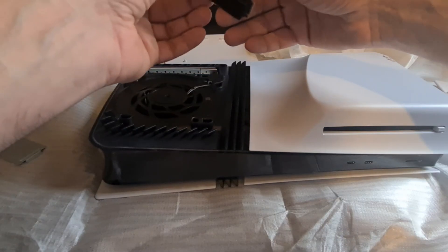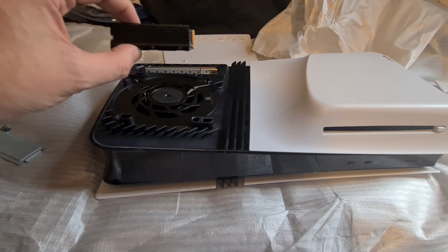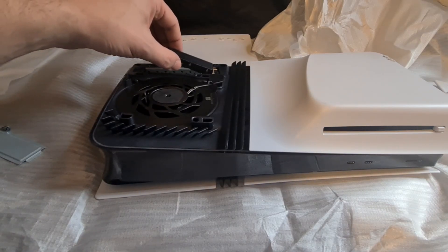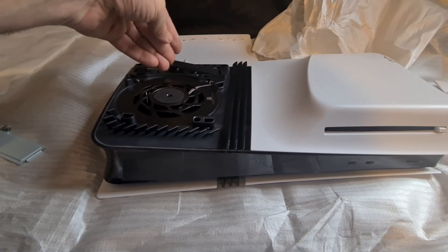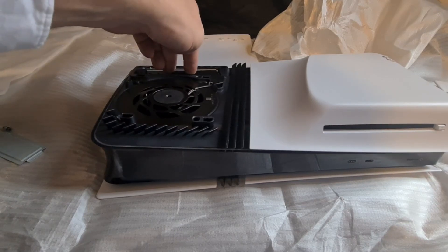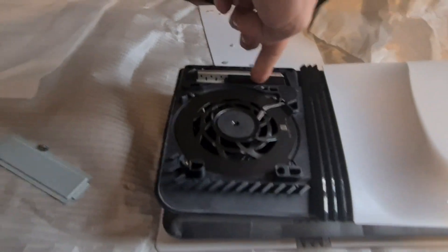When you've got your SSD card, whichever one you want, make sure you get one that's got a heatsink — either separate or already built in. Then you want to angle it towards the front, push it in — you'll feel a little click — and then just plonk it down flat. I'm not going to be too sure how I'm going to be able to show you this, but if you look over the top...